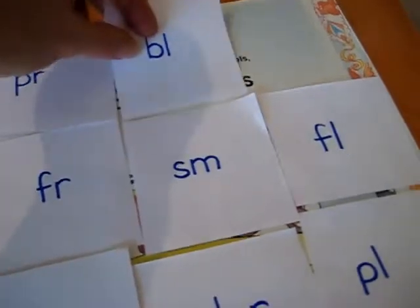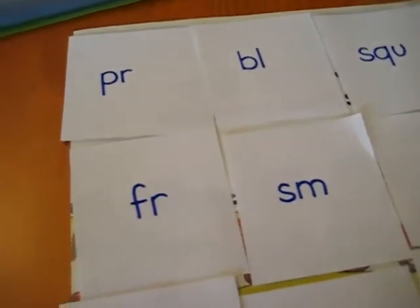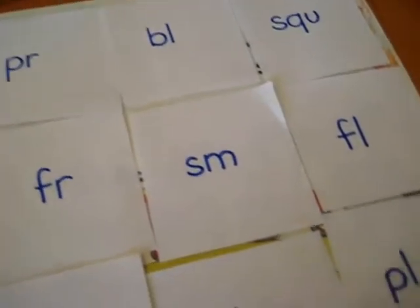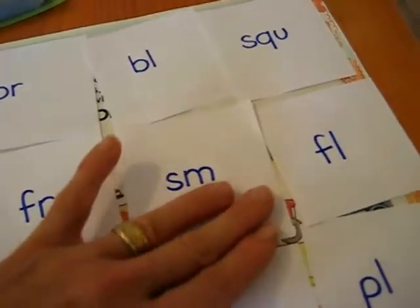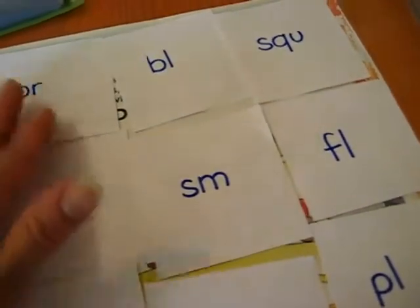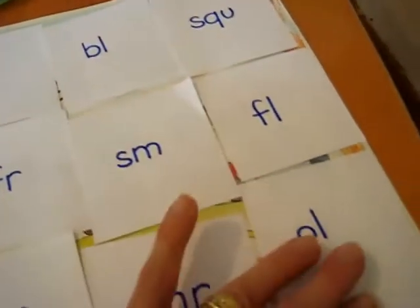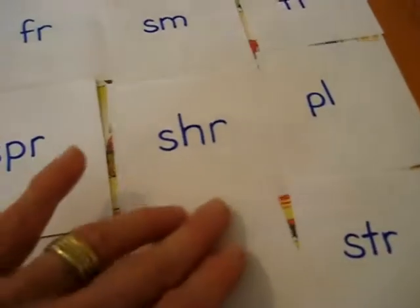So he has twelve sounds to review and read. He reads me a sound and he gives me a word for it. Or you can just have him read the sounds. You can even have these as words or numbers or alphabet — anything that you want to review with your child or give him extra practice on. So we have here our blends.